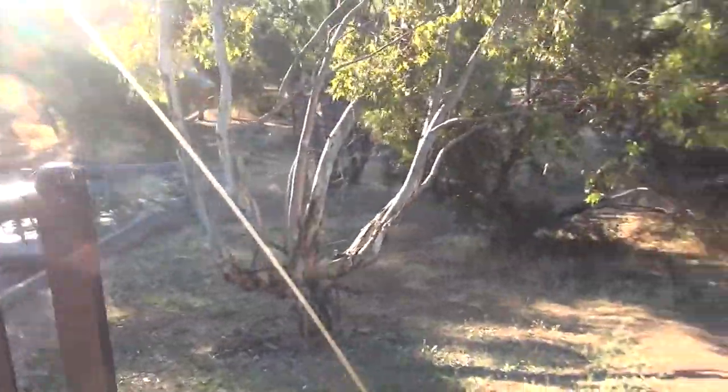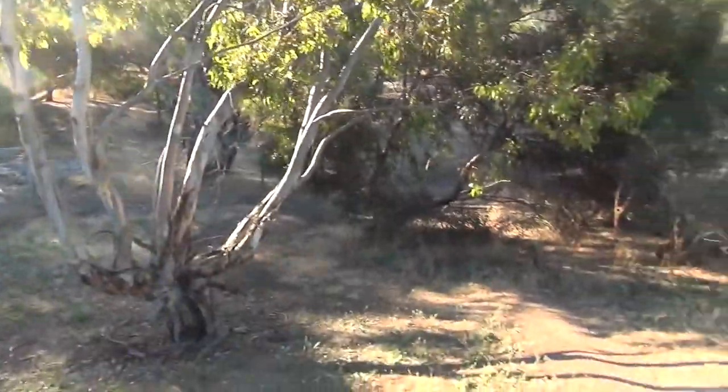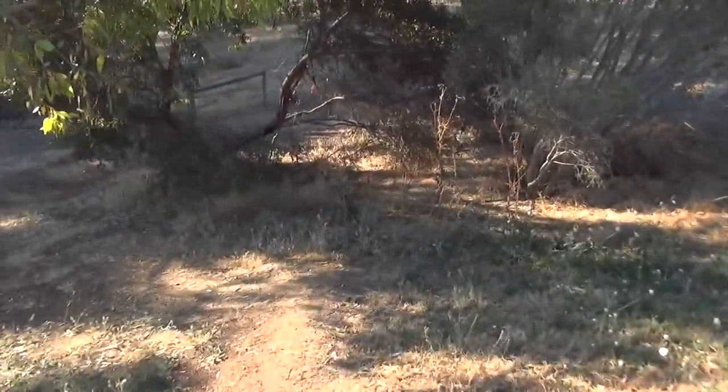It looks like it follows the waterway — yeah, straight ahead. Sorry about the sun, it's a bit sunny today. Anyway, we're going to go down through here and into that park.